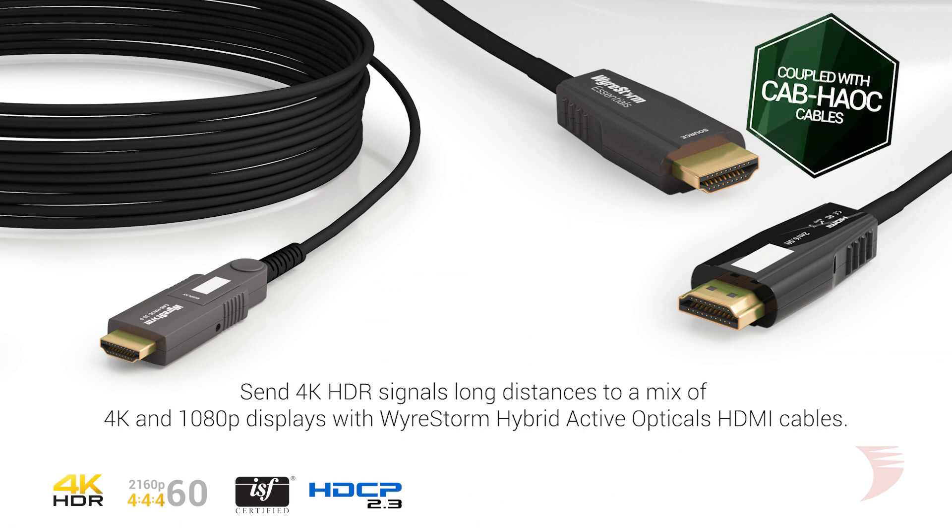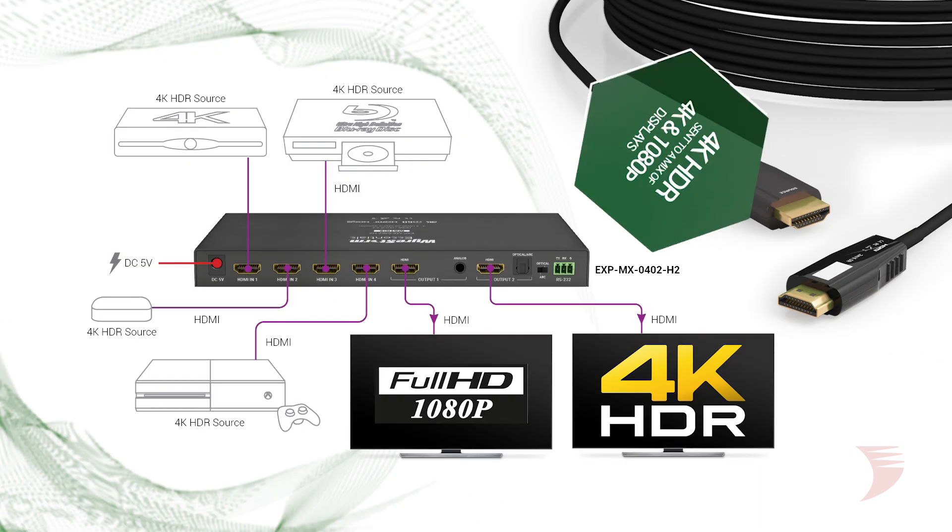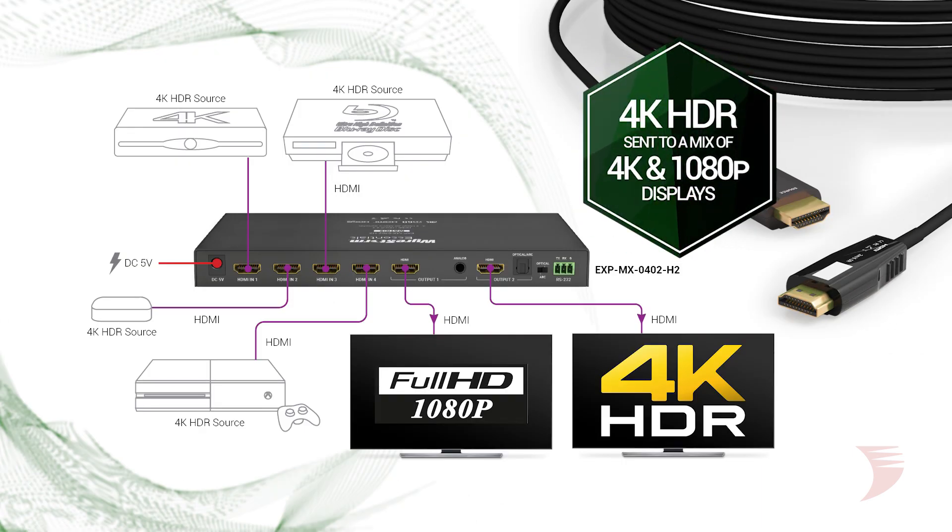Coupled with WireStorm's hybrid active optical HDMI cables, high frame rate 4K HDR signals can be driven long distances to a zone and matrix to either 4K displays or a mix of 4K and 1080p displays.